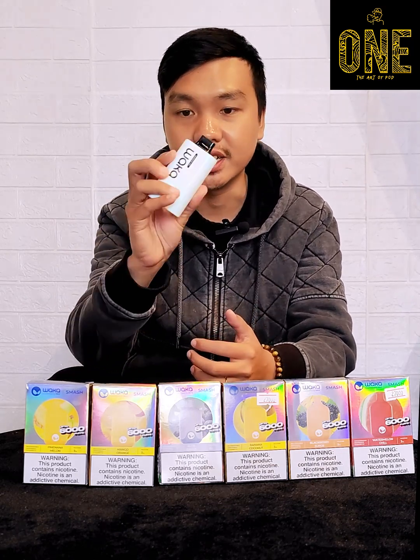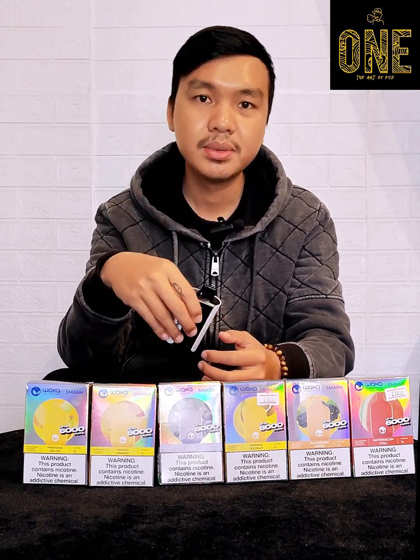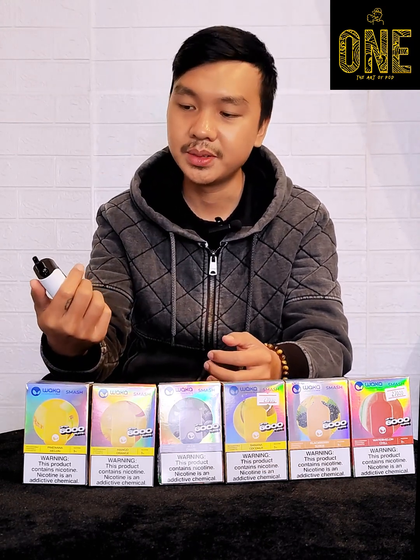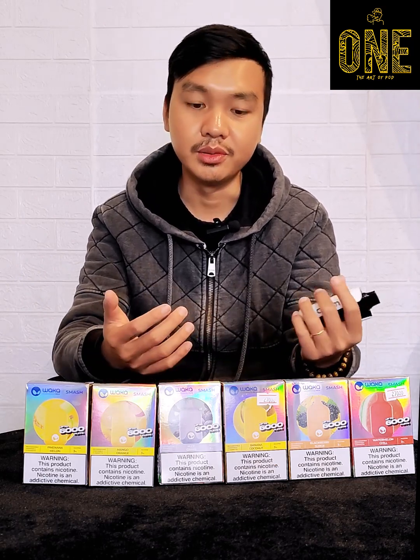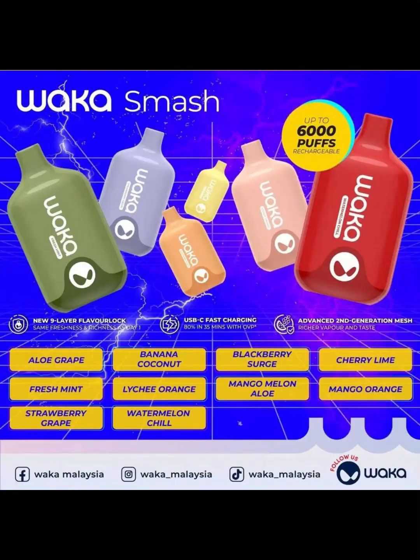I'm gonna show you the 9th Buff and the 10th Buff. So if you want to watch the video, please share the video. I will see you in the next video.